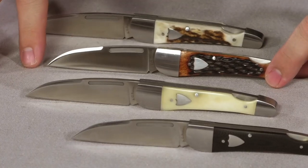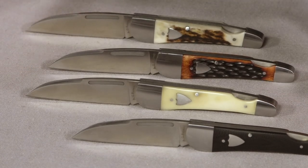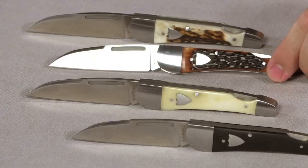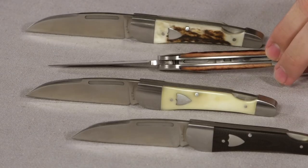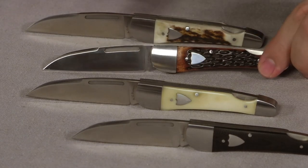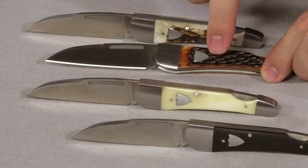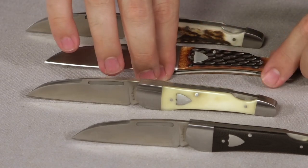Next we have the jigged bone, coming in at $79.95 — absolutely gorgeous, it turned out beautiful. I don't even particularly like jigged bone; it's not my favorite handle material typically, but this one caught my eye. It is dyed a little bit brown, it's jigged with cutouts, and it's burnt a little bit — it just turned out super, super nice.